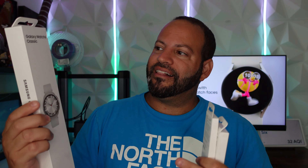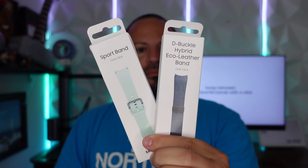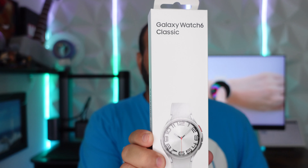Welcome back to Phones and Drones — happy Samsung Galaxy release week! You have the new Tab S9, the new Watch Series 6, and their two new flagship devices the Flip 5 and Fold 5. We have a couple in-house for unboxings, starting with the new Galaxy Watch 6 Classic and some of their first-party buckles, including the new debuckle hybrid eco-leather band and the new colored sports band.